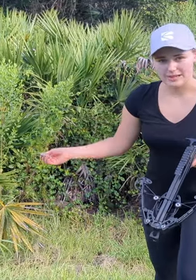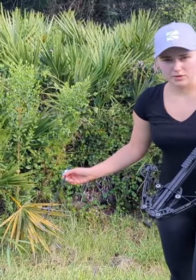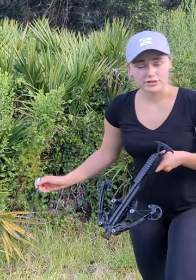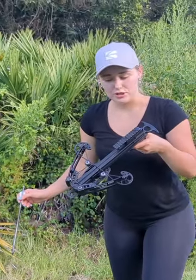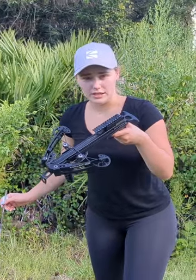If you were to do it without the bolt and let off the crossbow — dry fire it, so fire it without a bolt loaded into it — it can cause damage to the strings and it can damage the crossbow itself. So never attempt to do this.